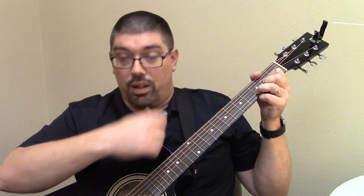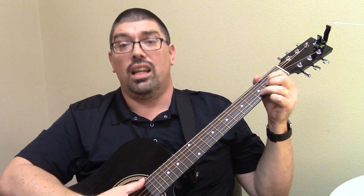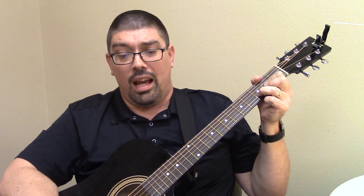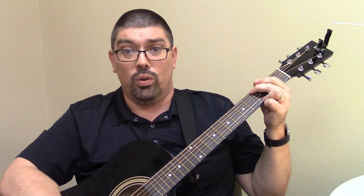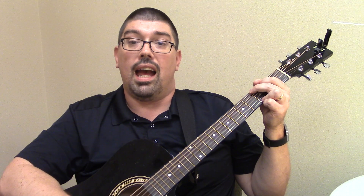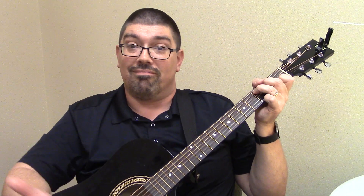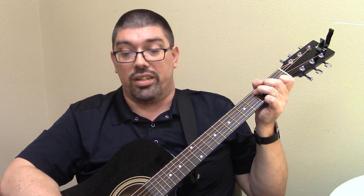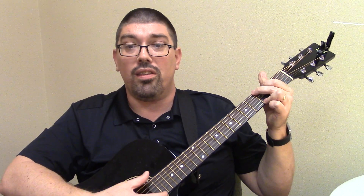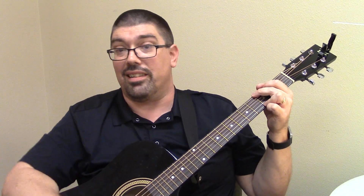So you start on the G. Happy birthday to you — switch to D. Happy birthday to you — back to G. Happy birthday dear C — insert name here. Then you're going to go G, D, G. Happy birthday to you. That's it. Not real complicated.